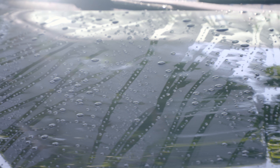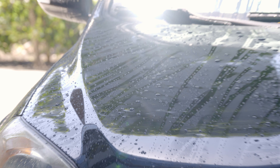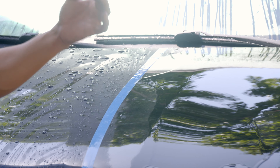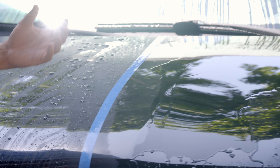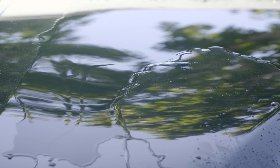After washing the passenger side with our Mr. Pink Foam Party, you'll notice that the water beading that was there when we first rinsed the car is actually still there, as opposed to the driver's side which we washed with the dish washing soap. You can see that the driver's side washed with dish soap has no water beading whatsoever, letting you know that there's no protection — and that's a terrible idea.